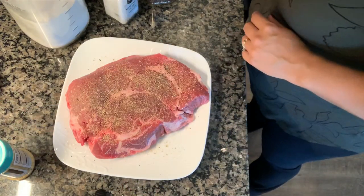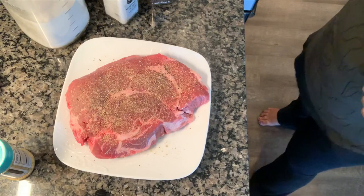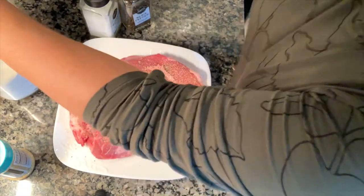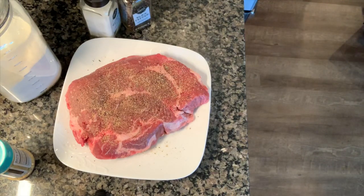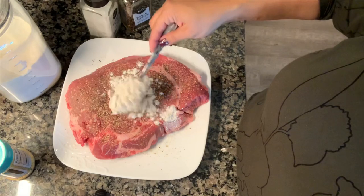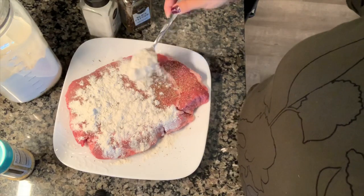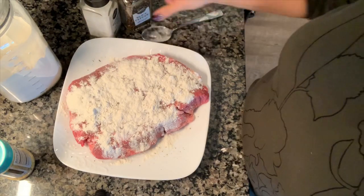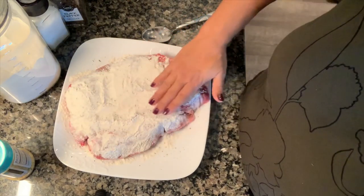Next I'm going to sear this in a cast iron skillet, so I'll go ahead and get my pan hot. I'm working in my home kitchen today — unfortunately we're not able to full-time RV yet because my husband still works, which we're grateful for. But I just want you to know that the majority of recipes I'll be making can totally be done in your camper kitchen, and this can be done in a crock pot or an instant pot, whichever you prefer.